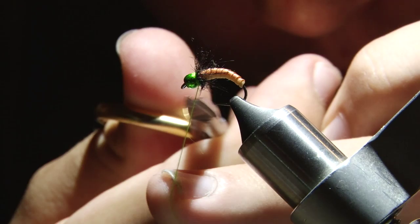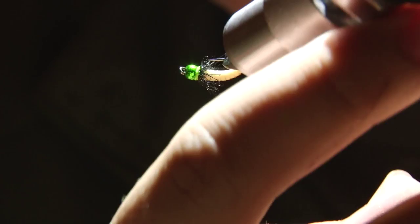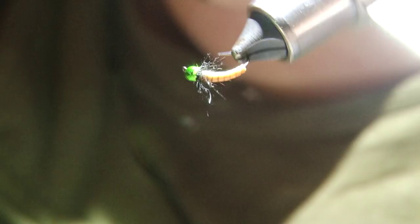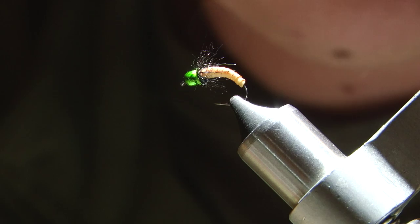And that's it — it should work anywhere that there's caddis. I've got this tied on a size 12, but I'm sure it'll work on size 18 and above. I've got a green anodized bead on here right now, but I imagine copper, gold, silver, whatever ought to work pretty good. So yeah — whip her up and see if she works for you.